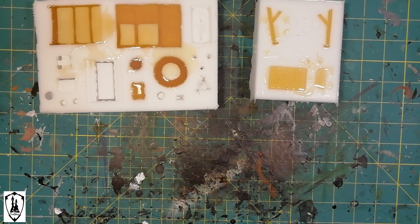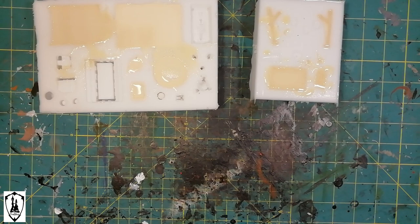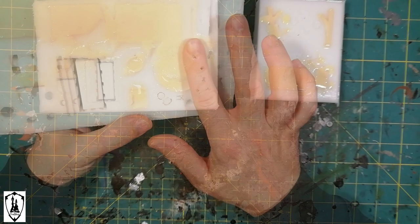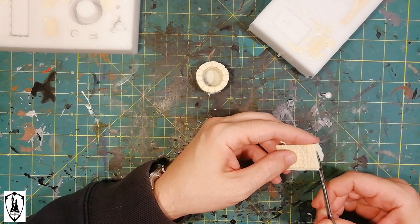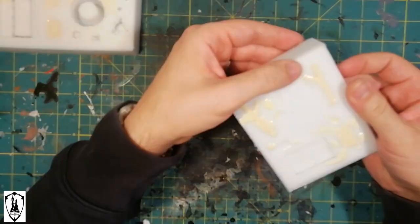The pieces can be very detailed. In this case, I'm using this technique to create the circle of the well, two supports, and a little roof, as you can see here. I detach the resin a little before it is completely hard, so it's easier to cut the excess and remodel the pieces a little bit if necessary.